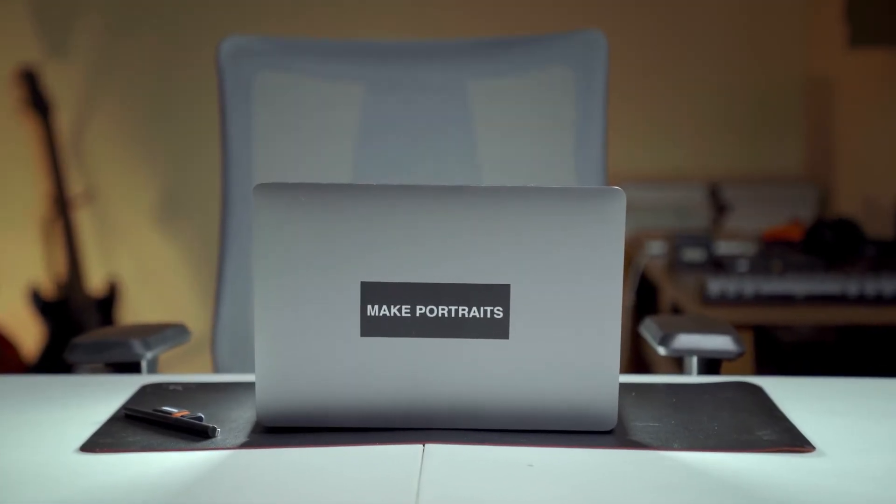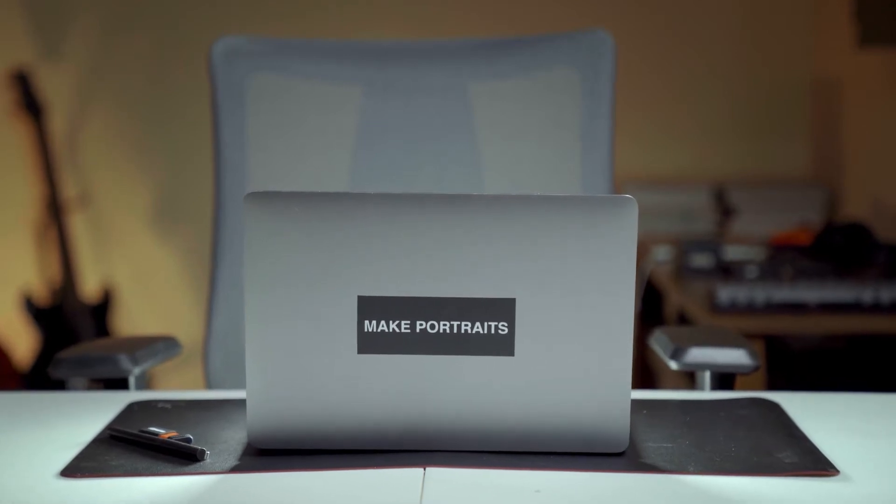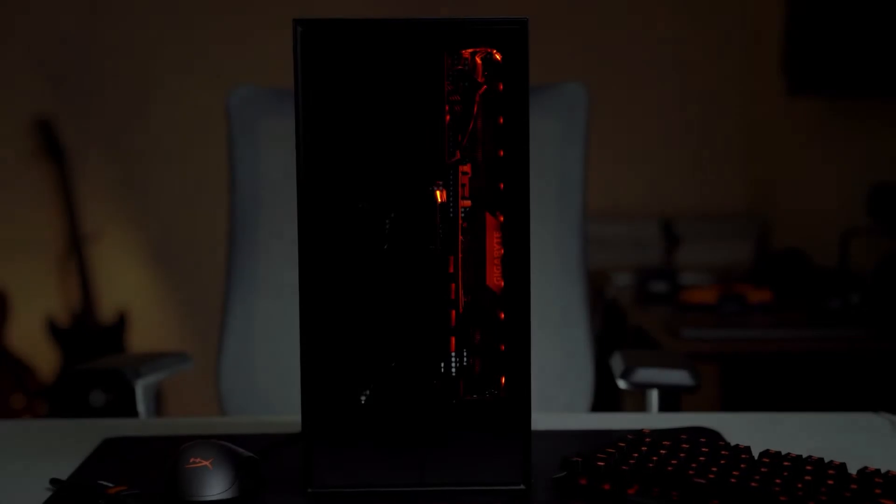Computers have undergone a considerable evolution, but in far less time. A lot's changed — obviously size, for one thing. Today's desktop PC is far more powerful than people would have dreamed of just ten years ago.